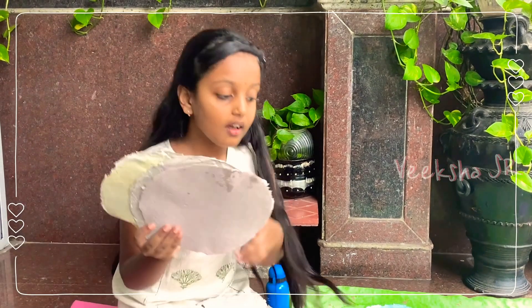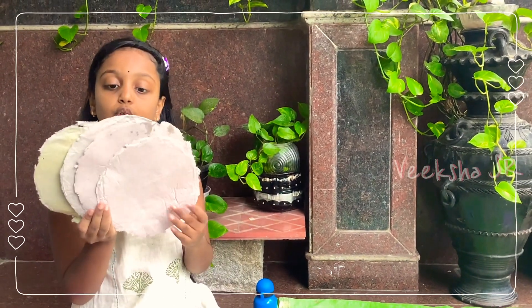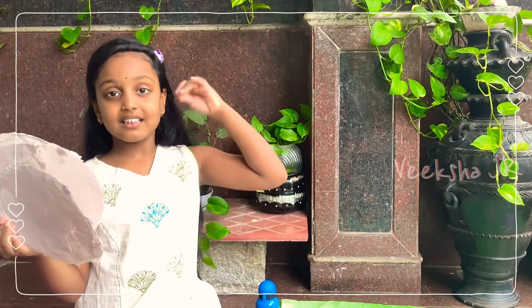We can make papers with your old books. Now let's see how to do these. Let's get started.